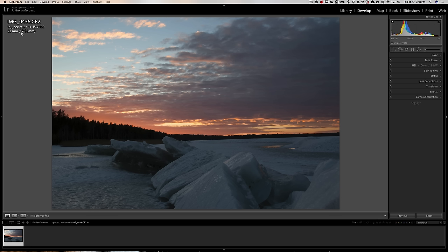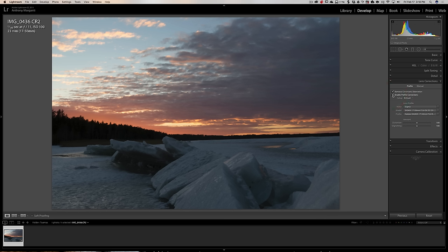It's a 23mm at a 17-50mm lens. I suspect it's Sigma, so we'll go to Lens Corrections, click Remove Chromatic Aberration, and click Enable Profile Corrections. It does say it's a Sigma 17-50mm f2.8 lens. So f11 is perfect. I've mentioned in every one of these videos that when you shoot a landscape, you'd like to be two to four stops up from wide open because that's when your lens will perform at its best. And f11 is four stops up from f2.8.